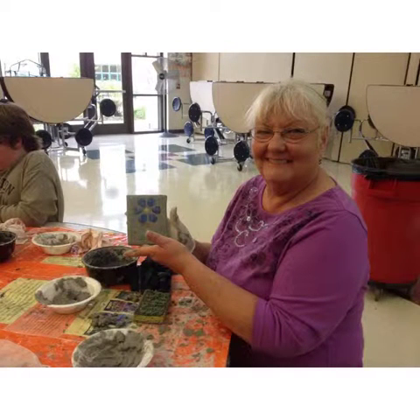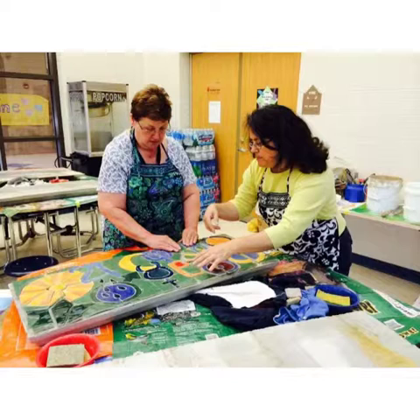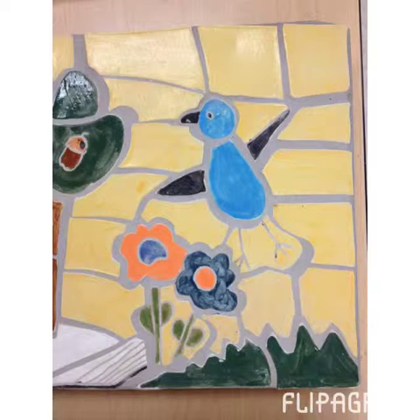Each one of them created the mosaics, and some of these individuals were the ones that helped us during the school time workshops that we did. We set up in the cafeteria and had 100% of all the children — close to 300 kids — come through and thin set and grout all of the tiles onto the concrete boards. Here you can see some of the examples of the mosaics.